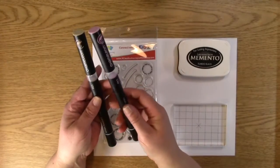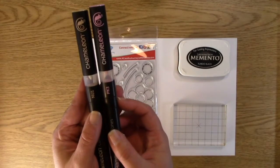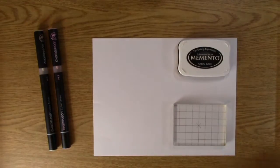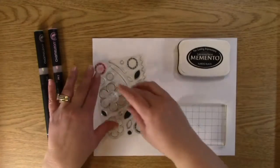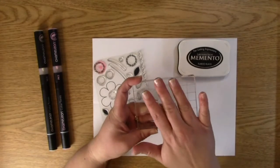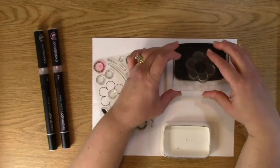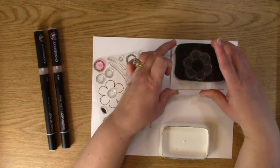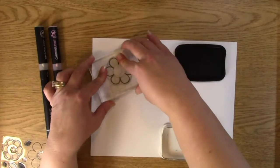We're going to be specifically using our NU1 and our PK3. We'll start off by stamping our flower — I'm pulling out my own personal set. We're going to take this big flower and place it right on here, open up our ink, and ink our image. I'm going to make a few of these so I can show you different ways of coloring. This is just a tutorial for today.